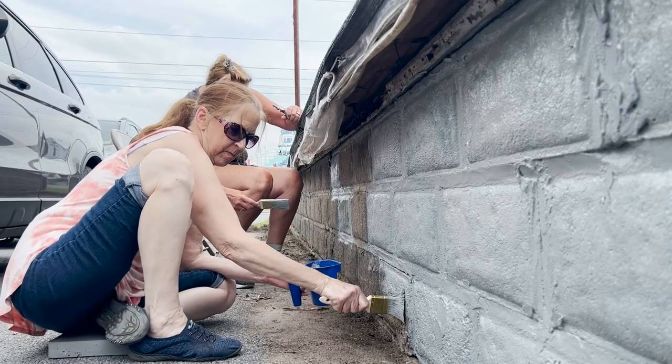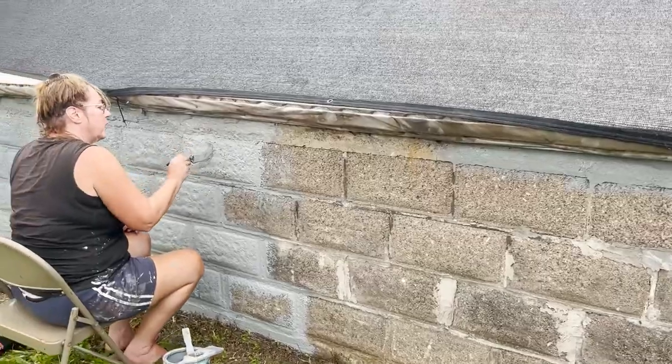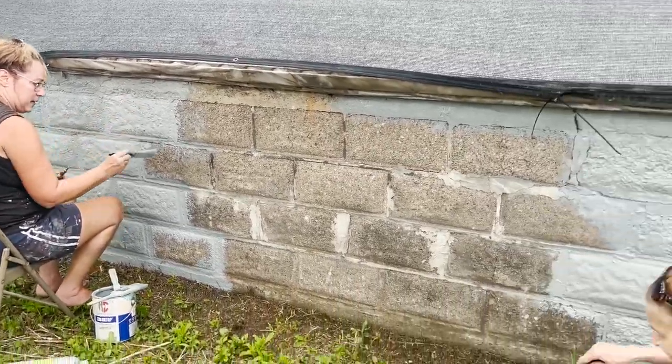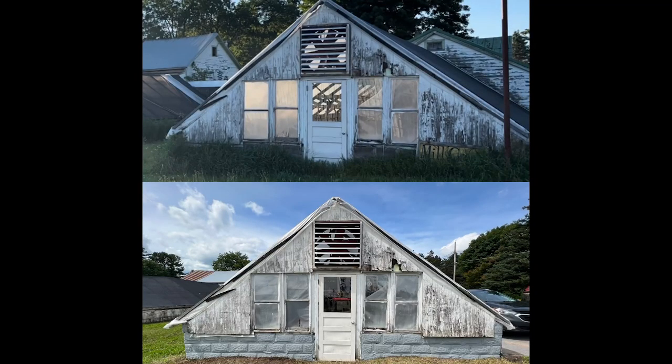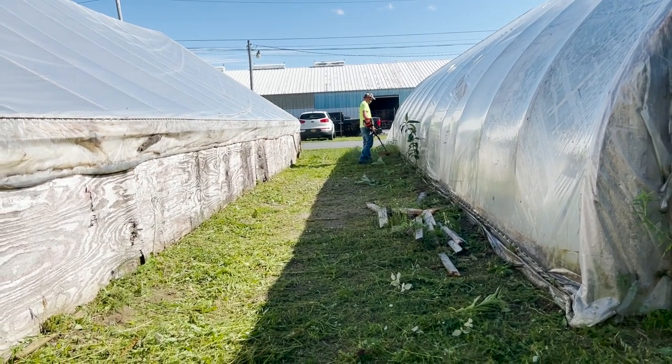My mom and my aunt started painting the concrete cinder blocks on the outside of greenhouse one right away. Those are structurally okay — there are some chips out of some blocks, nothing that can't be fixed up. Painting the outside made an immediate difference, and what made a huge impact right away was just taking care of the weeds. My cousin Lucas came over, trimmed everything, mowed the lawn, and got rid of about five-foot-tall weeds all over the place. Neighbors walking by and people in the community were already commenting, saying wow, what a difference.